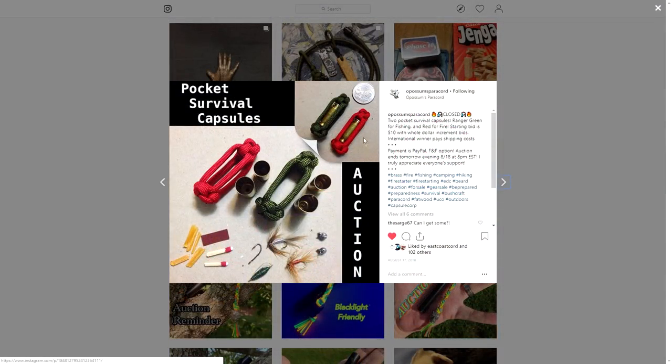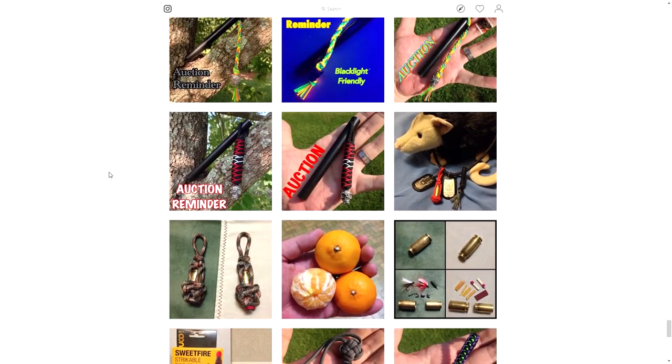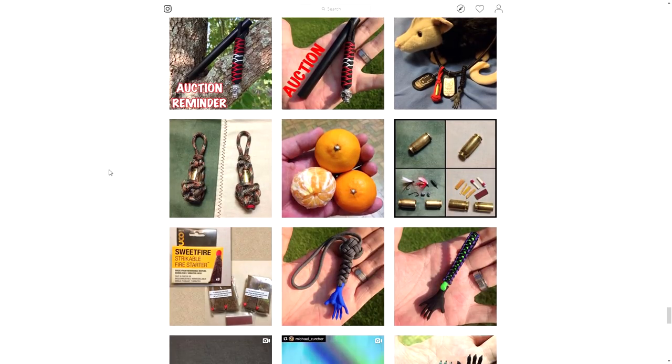Now this is a really cool idea as well. What it is, it's a bullet casing — just the outer shell — and it's filled with a tiny pocket survival kit. So you've got some fish hooks, some matches, some fishing weights, and I think that's fat wood as well or some sort of fire starter. That's all housed in this little bullet casing, and it's got paracord over it to keep it all contained. That is super cool. These are the really awesome ideas that I'm talking about, which is why you should be following Possum's Paracord.